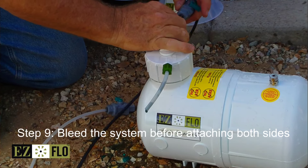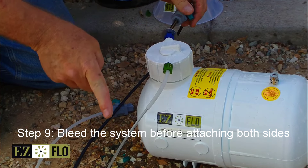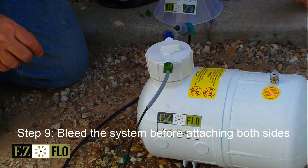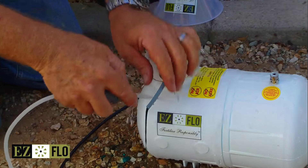Put on your washer. Always put on the black tubing first, which is blue water in. Open that up to prime the system until you see fertilizer coming out, then cut that off. Rinse off your hands.